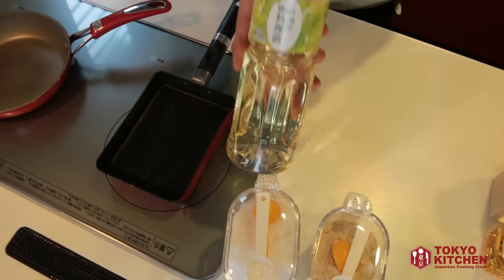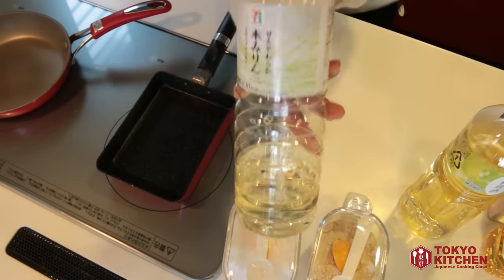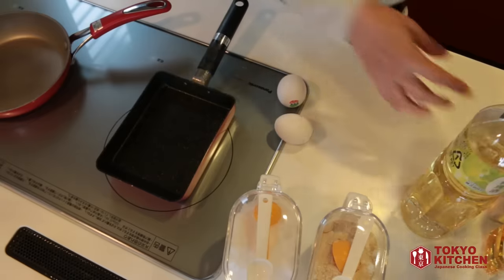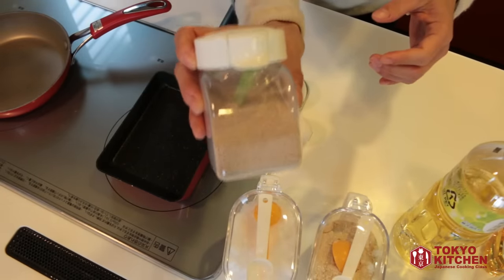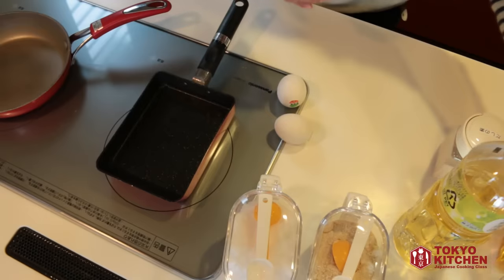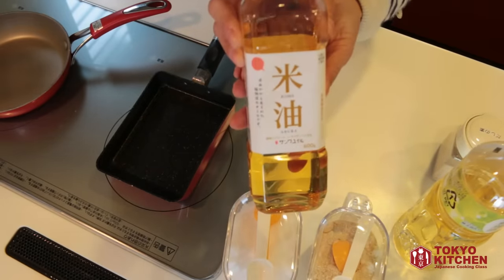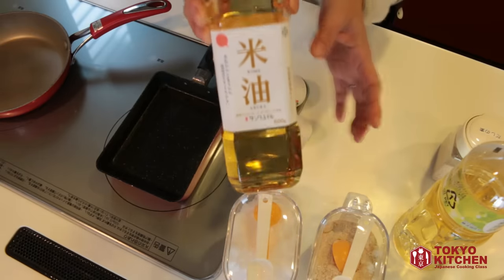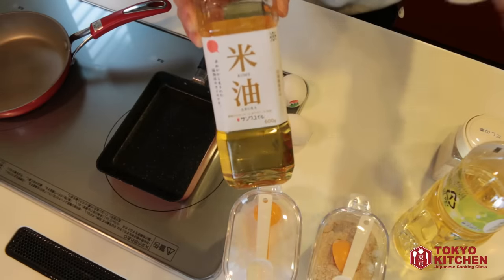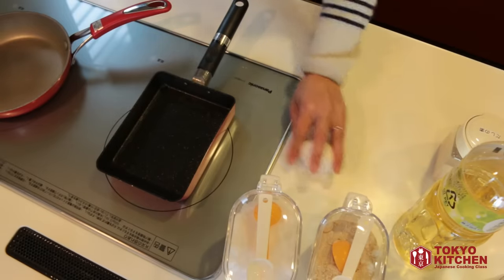You need sake — Japanese cooking sake — mirin, dashi soup stock (instant dashi soup stock), and vegetable oil. I'm using rice oil today, but you can use whatever vegetable oil you like, something that is not too flavorful, something plain. So these are the ingredients.